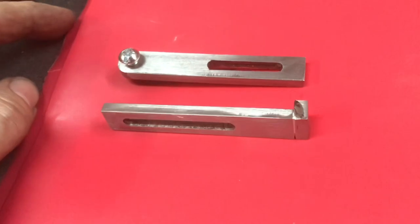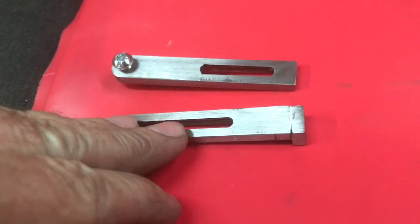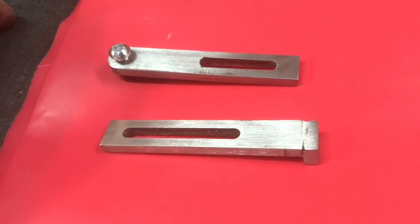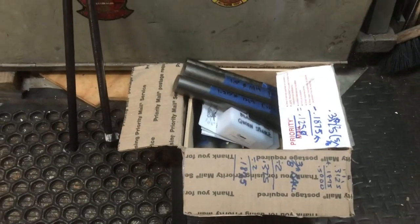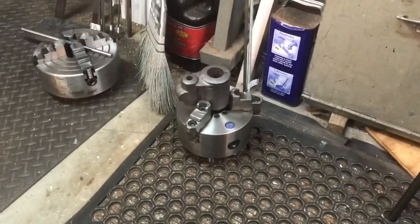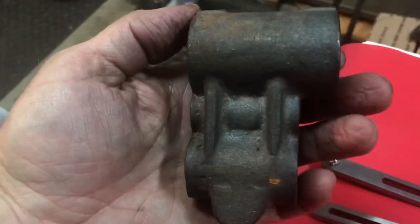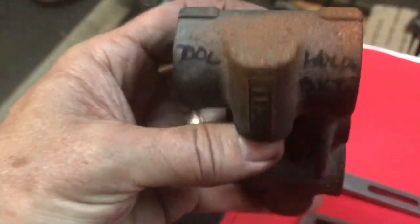That will be the last segment about the tailstock for the spiraling head. Next things to look forward to: I have steel stock for the spindle and for the 5C collet tool holder — there it is right there. I've been playing around with different holding options for it. The very next thing I'm going to work on is the actual conventional tool holder.